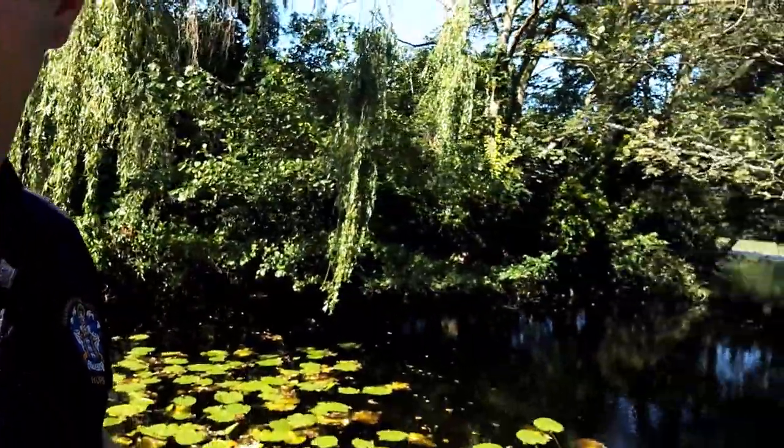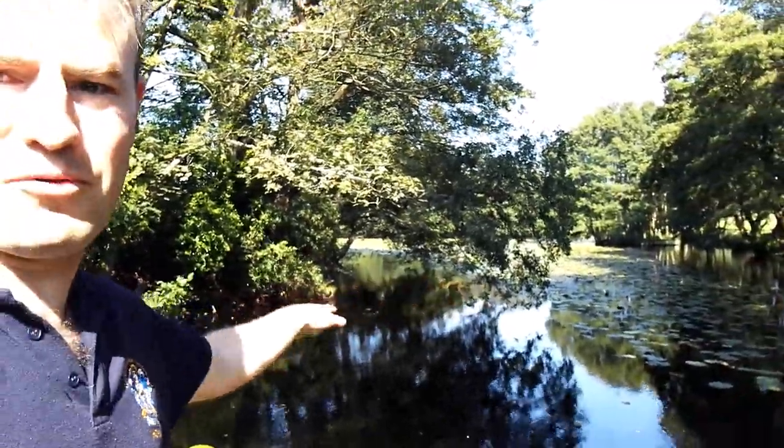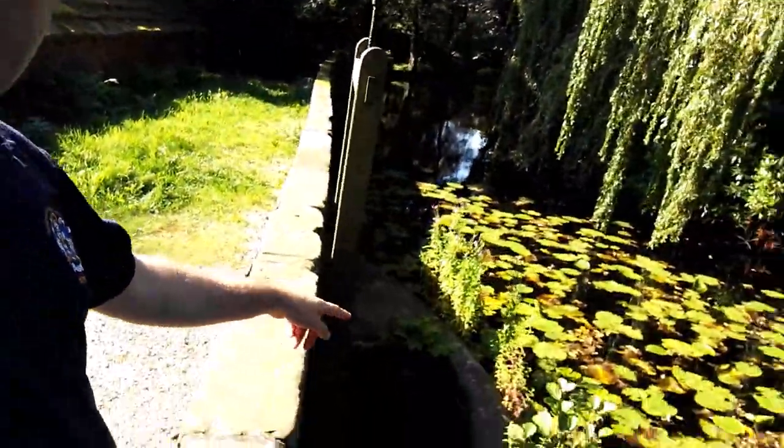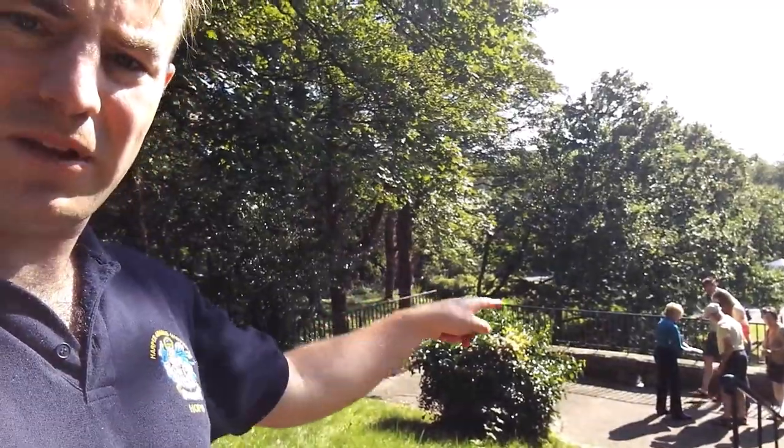I've already taken a video of it going, so if it's not going when we're in there then I'll put that in afterwards. The Mill Pond is just here. That's the sluice there - we can see where the water goes in. There's no roof on that bit where those people are standing; that's where the drying floor would have been and we'll go underneath that in a minute. So let's go into the mill and have a look.